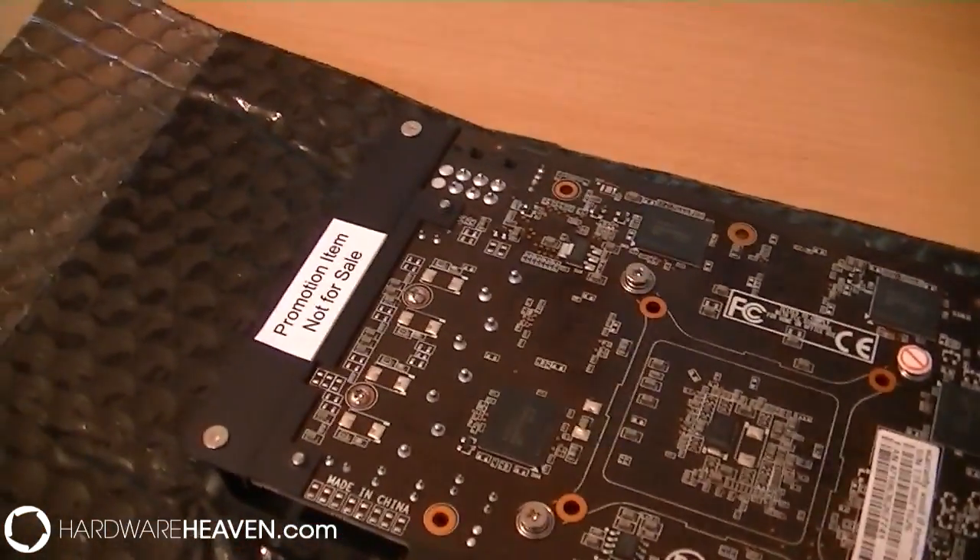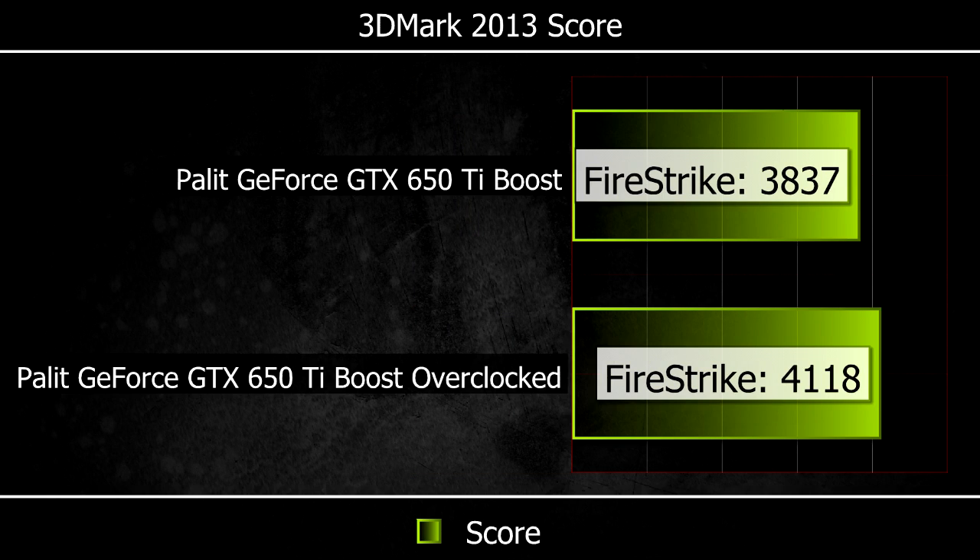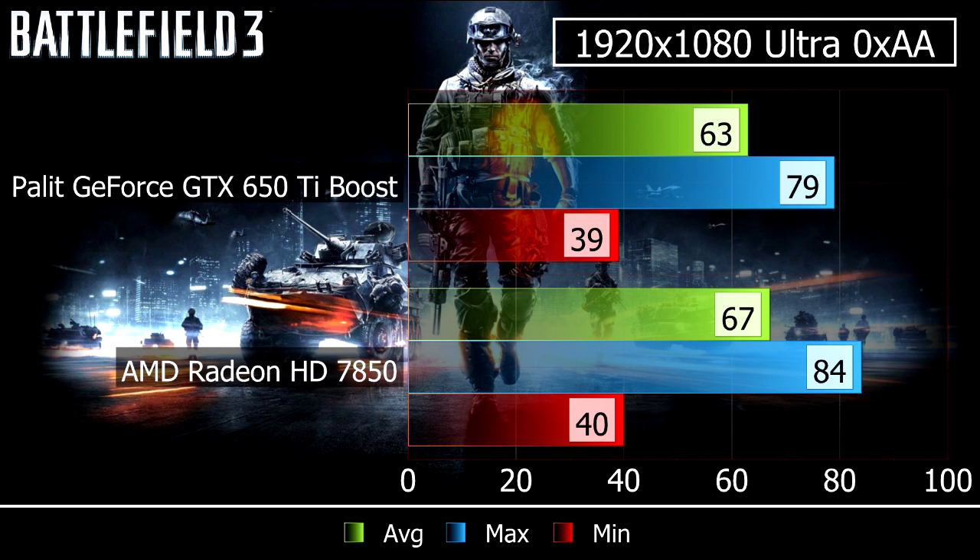Now let's look at some benchmark and comparison graphs. In 3DMark Fire Strike, the 650 Ti Boost scored 3837, whereas the AMD Radeon HD 7850 scored 4490. When overclocked using Boost, the 650 Ti scored 4118. In Battlefield 3, the 650 Ti got a minimum of 39, max of 79, and average of 63 fps, compared to the 7850 which got a minimum of 40, max of 84, and an average of 67 fps.